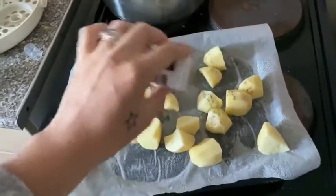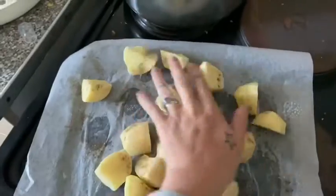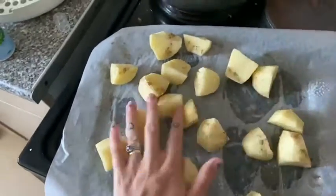I'm now going to put some black pepper over the top of the potatoes, and I'm going to add some salt as well. Then I'm just going to rub the oil in.